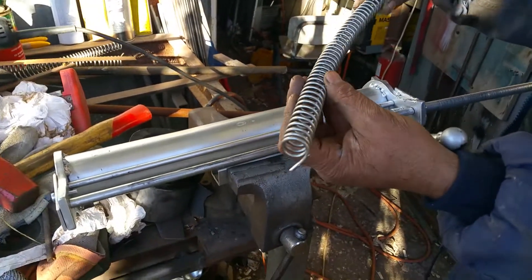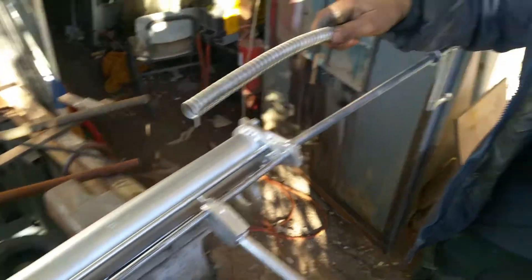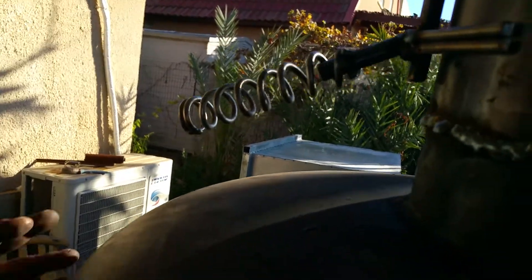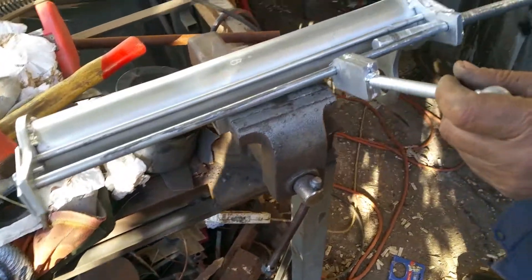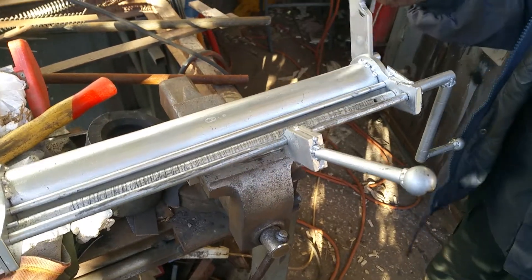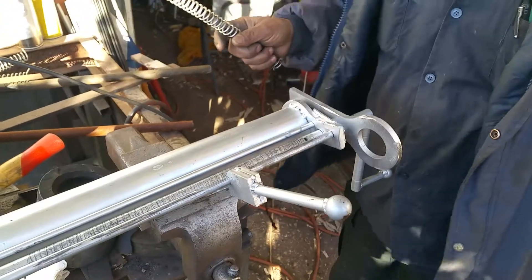The machine can be used to make handles like the one up here, which can be used on hot elements to open and close things. Down here also, you can make a handle to hold while the oven is burning. He puts it back in, locks it in place, and now it's ready for the next spring. Good work.